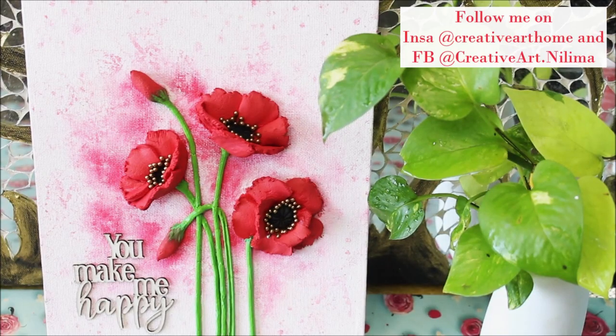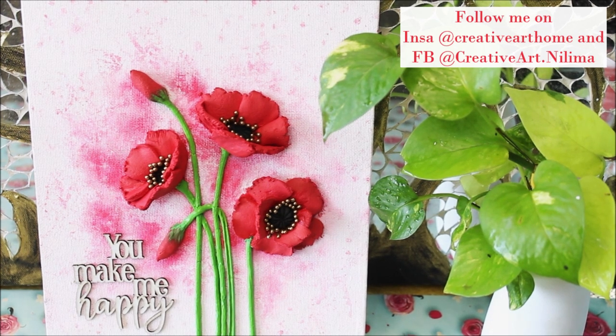Hey my lovely friends, welcome to my channel Creative Art. I am Nilima and today we are going to make this easy and beautiful sculpture painting of red poppy. This video is especially for all my beginner friends who wanted to try doing sculpture painting, and this is the perfect tutorial for you.